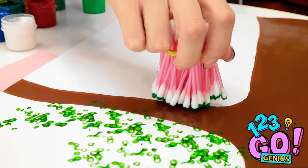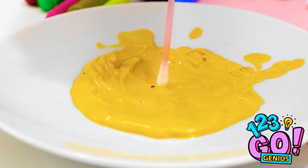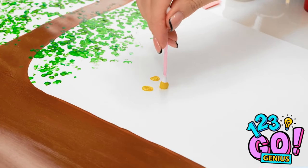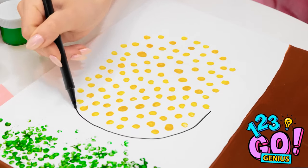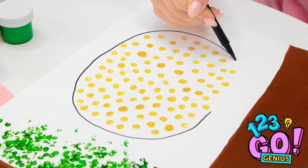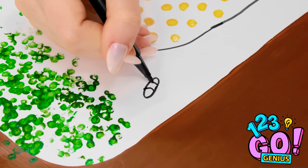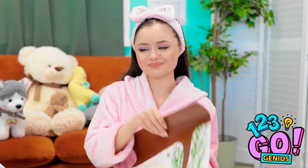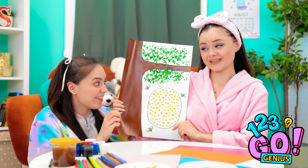I have an idea — I need a single cotton swab! This'll look great! I'll make some dots with the yellow paint. It's looking great! Don't forget this — it's a beehive, right? There, that should do it! Every hive needs bees! How does it look? It's perfect!